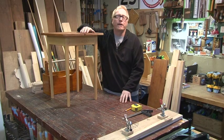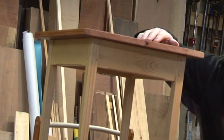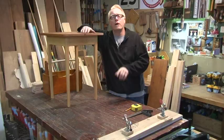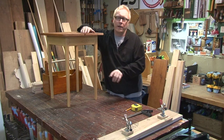Hi folks, I'm Steve Butler. On today's show we're making a project you've seen made a thousand times before. The only difference: no joiner, no planer, no problem. We're going to make this shaker table here in the garage.